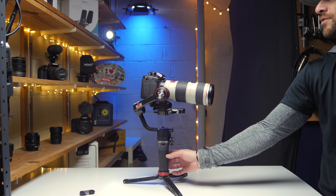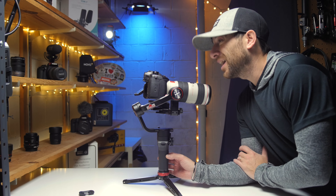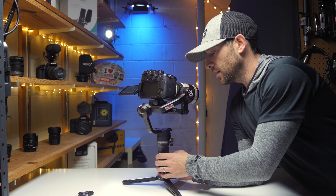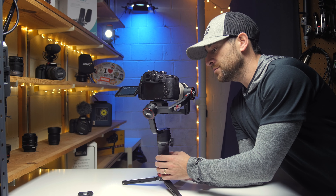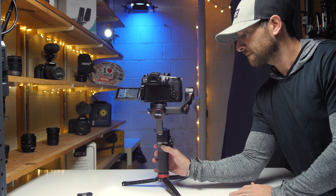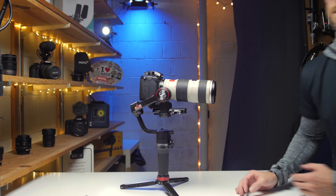I do have it on a super slow pan mode — that's more because I like to use that for product photography and videography shoots. Man, it is stupid slow. But I love going like this — double click — and I'm out.